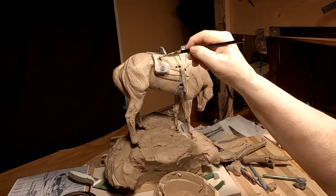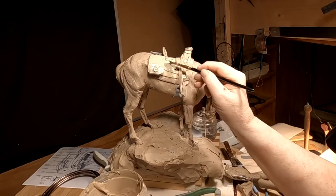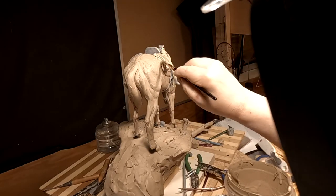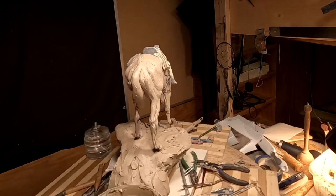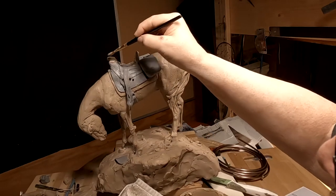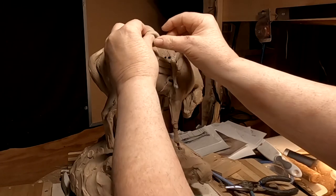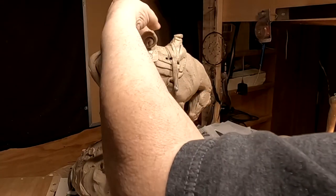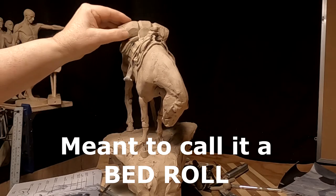I'm going to put a saddle blanket on his saddle and that'll work out nicely too. I'm going to make a fur blanket out of clay — no need to do that in monster clay. I'm finishing up his saddle blanket, which is going to be a bear skin or buffalo skin blanket, so it's thick. I'm just making the ends of the skin.